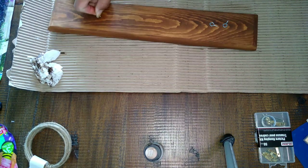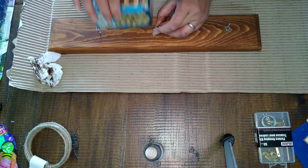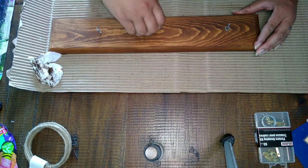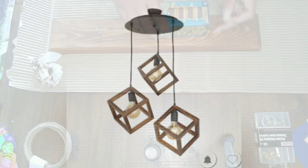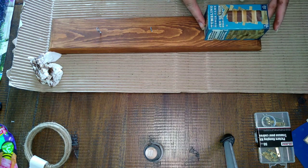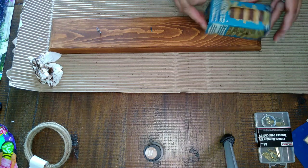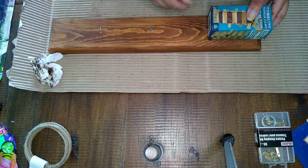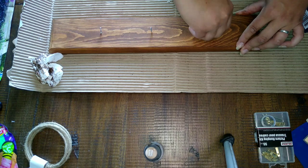I'm going to take the eye hooks, measure out where I want them, and put those in. I did three cubes, but you can do as many as you want depending on how big a piece you want. That's my inspiration piece — I'll insert it here so you have an idea where I got it from. I put all the eye hooks in, but when I looked at the way it looked, I didn't really like how close together they were.